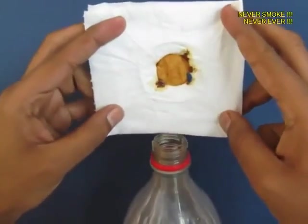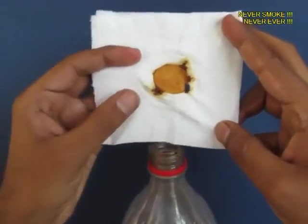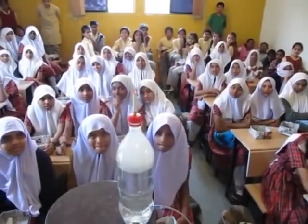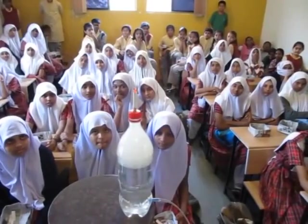Now open the filter paper and you will see the muck — the nicotine, the tar. This is what cigarettes do to your lungs. So don't smoke — quit smoking.